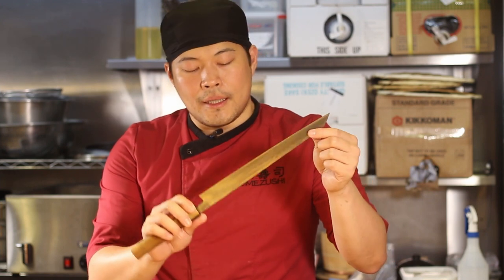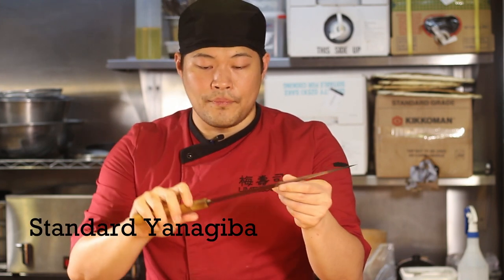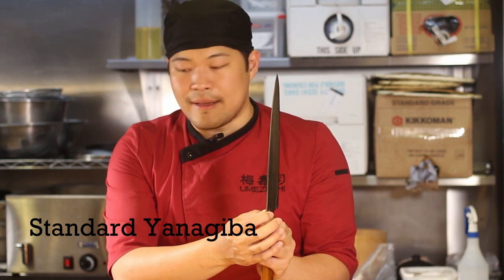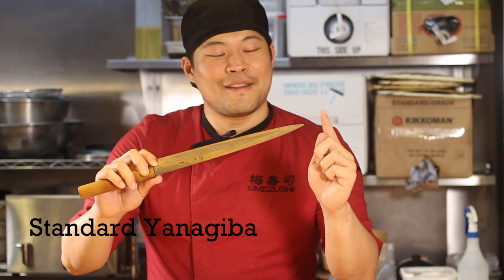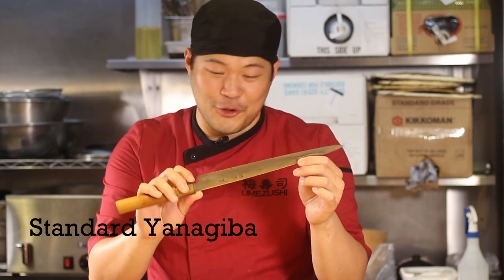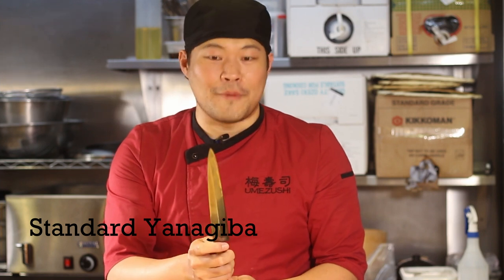A lot of Japanese knives are made using a sandwich technique — a softer metal sandwiching a hard blade in the center. This is a standard Yanagiba; you can see the spine and the thickness of the blade — it's a little bit thinner than the previous one. This is also the very first Yanagiba I acquired. It used to be about three centimeters longer; over the years it's been sharpened and unfortunately damaged, but this is the knife I learned to make sushi with, so it has a lot of sentimental value.